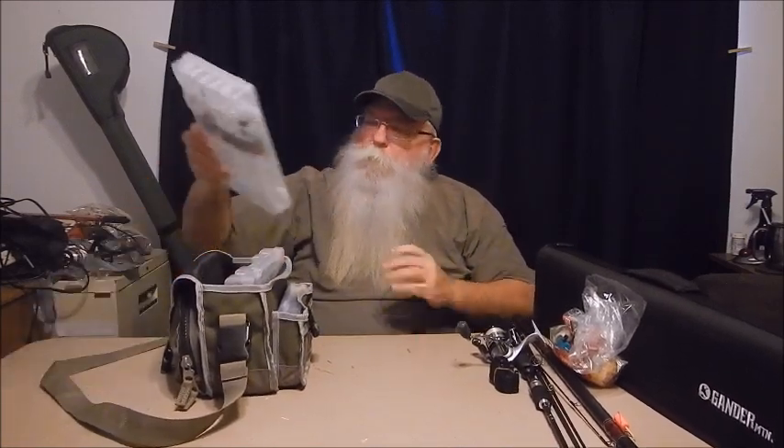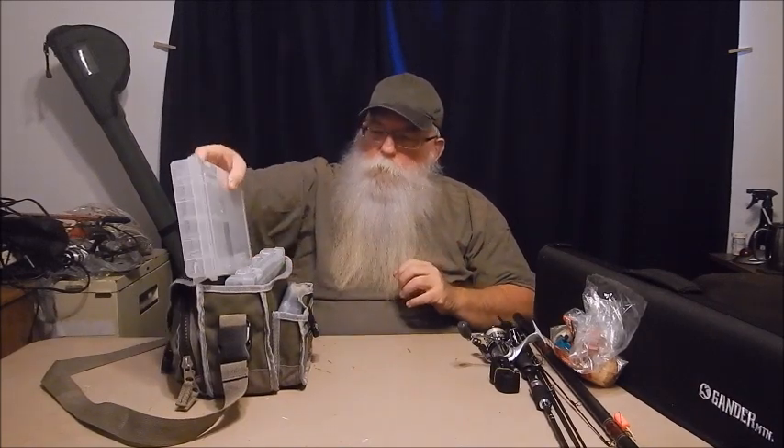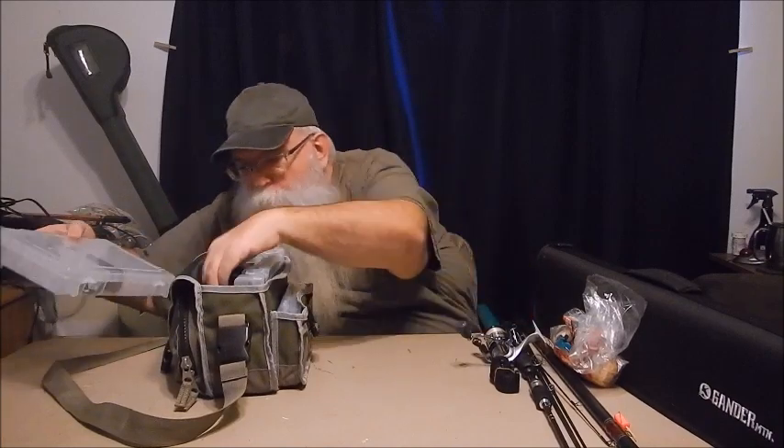Thinking about it, I'll probably get some of those mini spinnerbaits — I'll start from Strike King and put those into the box.